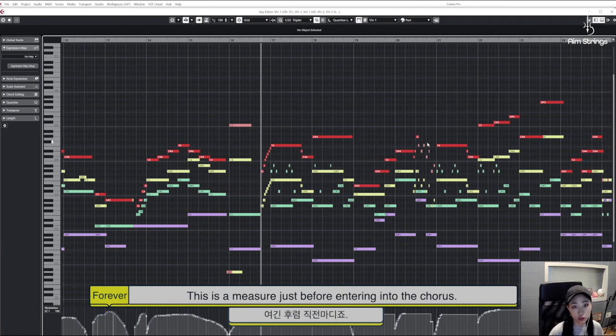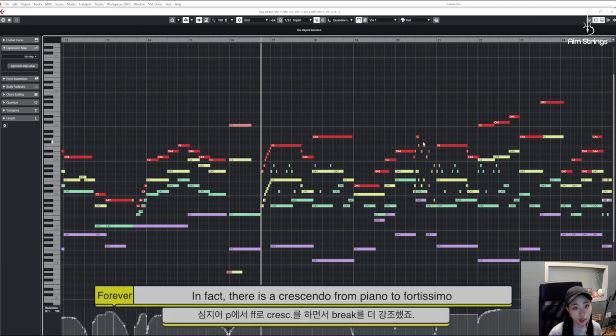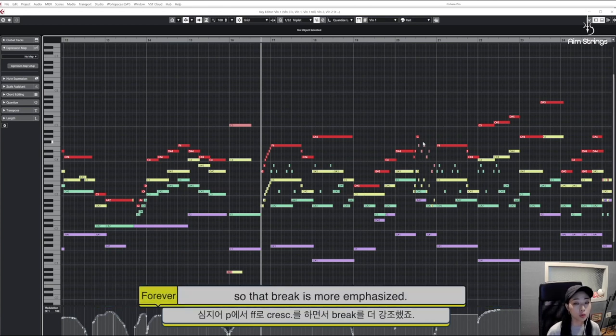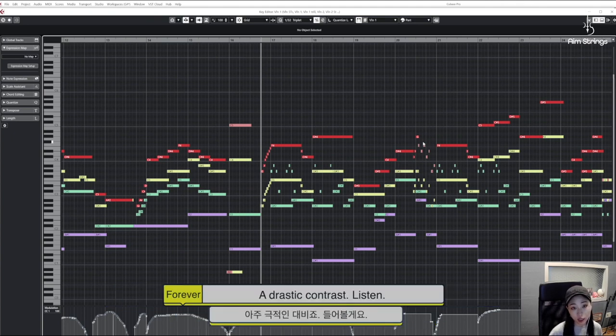This is a measure just before entering into the chorus. As the pre-chorus ends, a trill is used so that there is a dramatic break. In fact, there is a crescendo from piano to fortissimo so that break is more emphasized. Then, there is a runoff to indicate the beginning of the chorus — a drastic contrast. Listen!